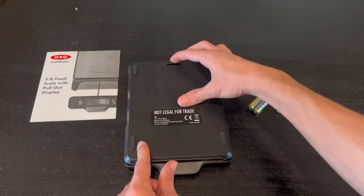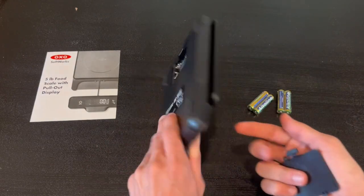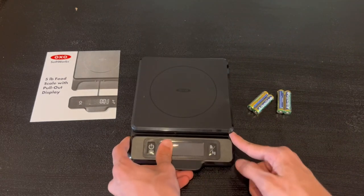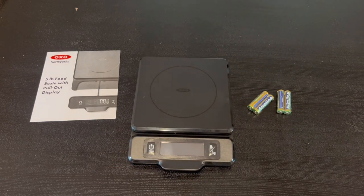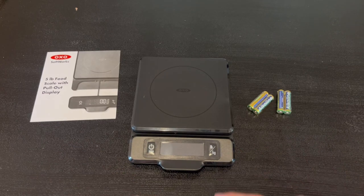On the back is where you put the batteries — you open it up and put the four batteries in. On the bottom we also have a non-slip design, which I'm a big fan of. Overall it's very simple and extremely straightforward. Thanks so much for watching today's review and I'll see you in the next one.